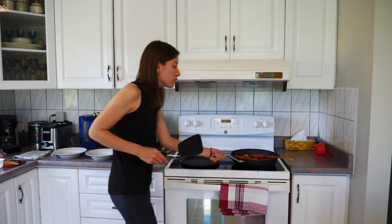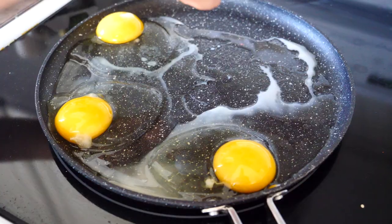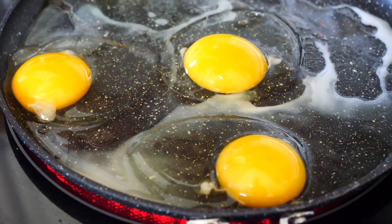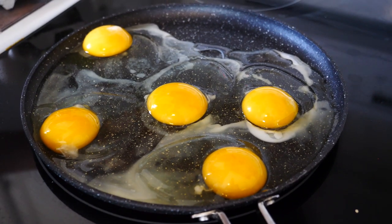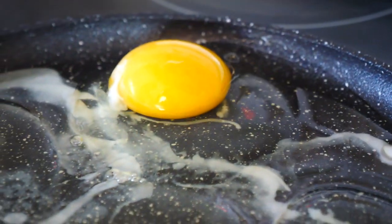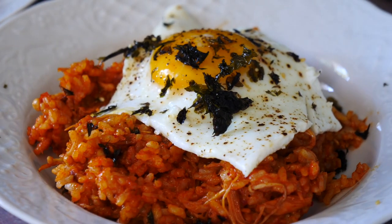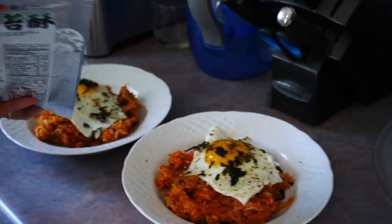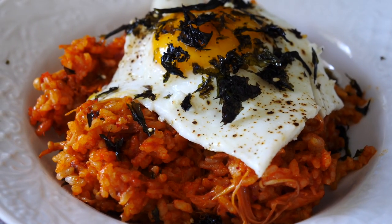I've already turned off the rice — now I just need to fry some eggs. You can eat it without egg but it looks so much nicer with the egg on top, and it needs the egg for presentation and texture. You want to fry it sunny side up so the egg can crack on the rice — a little bit runny and soft. Normally I don't like runny eggs, but in this circumstance I make an exception because it tastes better when you break the yolk over the rice. My creation is complete! Egg on top, seaweed and sesame seeds to round it up.